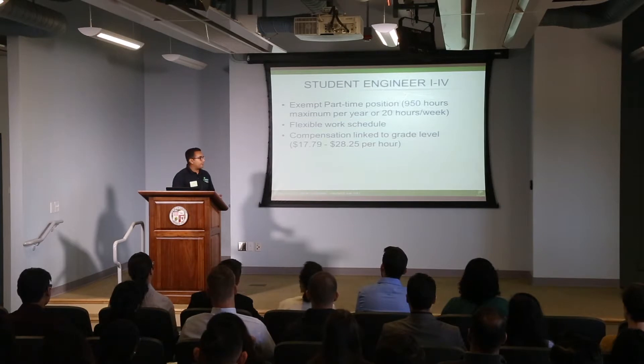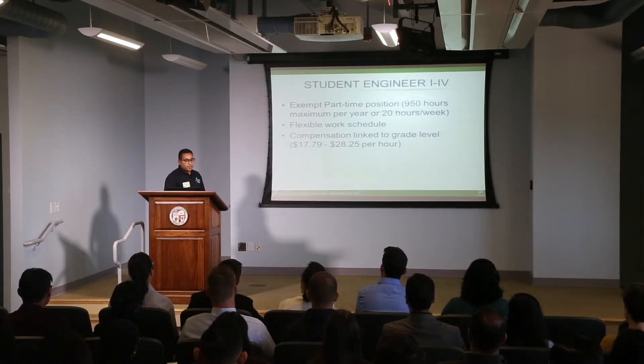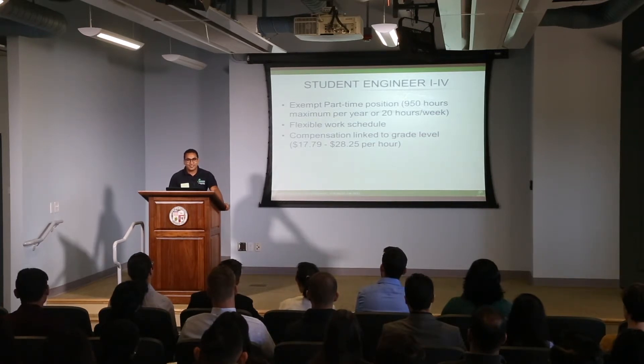We have a very competitive compensation schedule which ranges from $17 up to $28 an hour. So that's a lot more than minimum wage — it's really good.